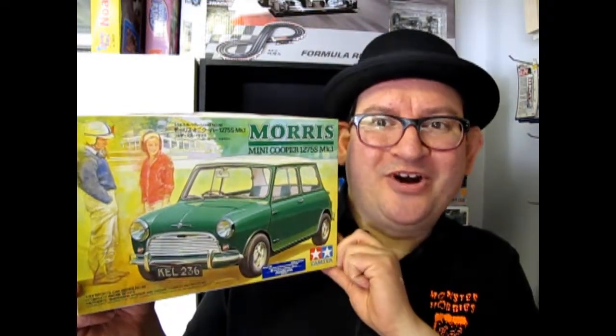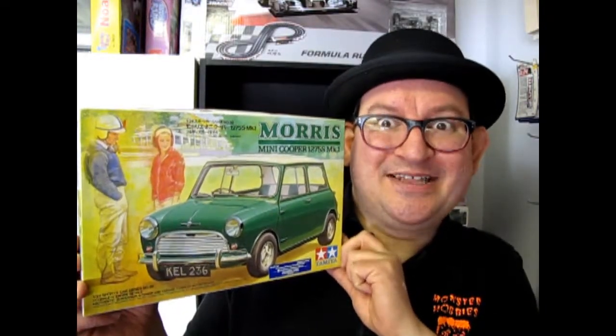The Morris Mini Cooper coming up next on What's in the Box? What's in the box?